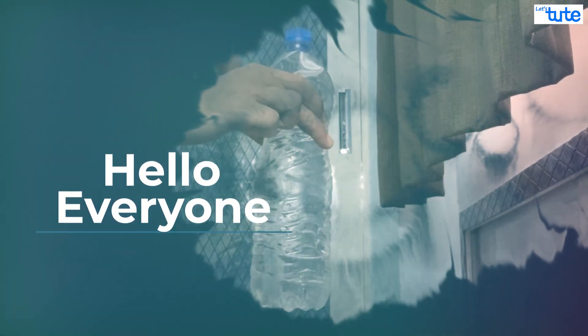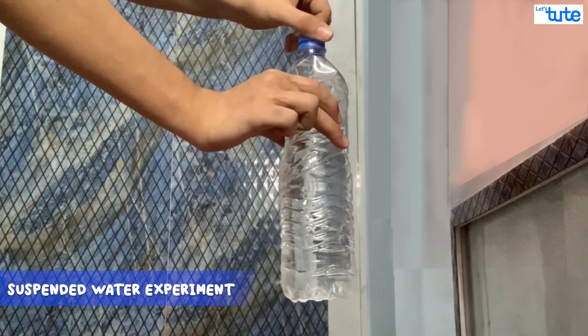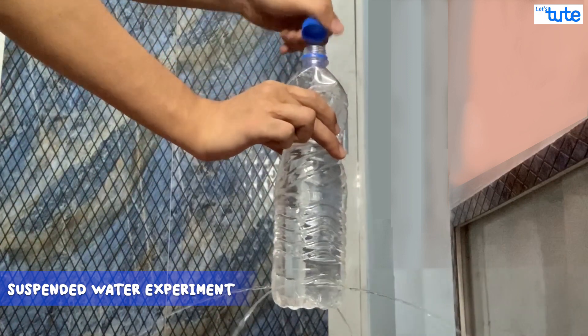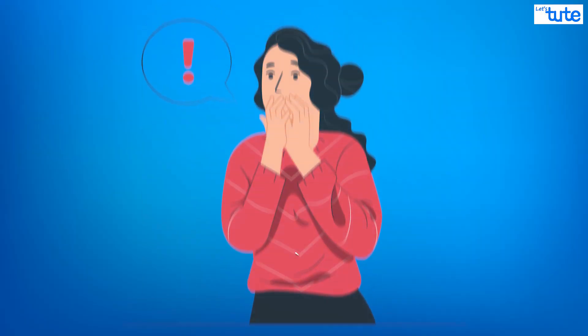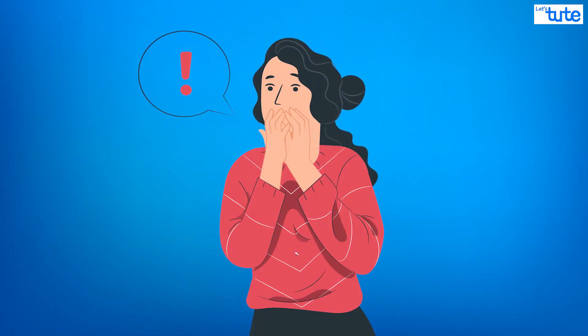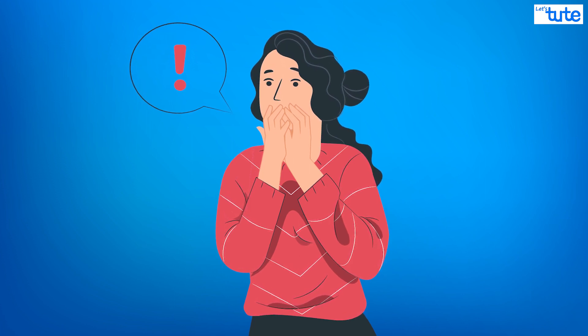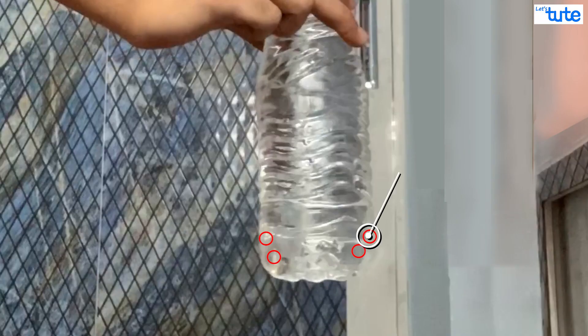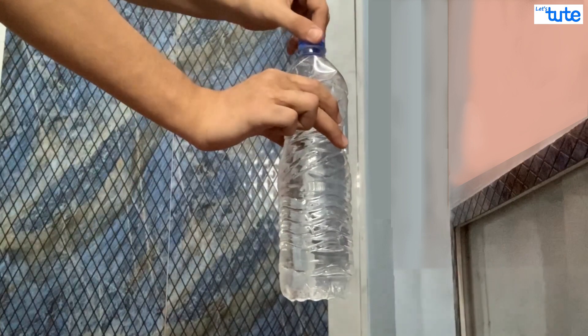Hello everyone! Were you as shocked by what you saw as I was when I performed that experiment? It just seems to defy common sense. How is a bottle with holes in the bottom not leaking, and only starts leaking when the cap is loosened?